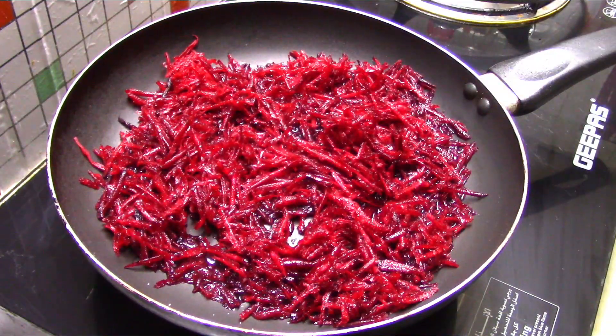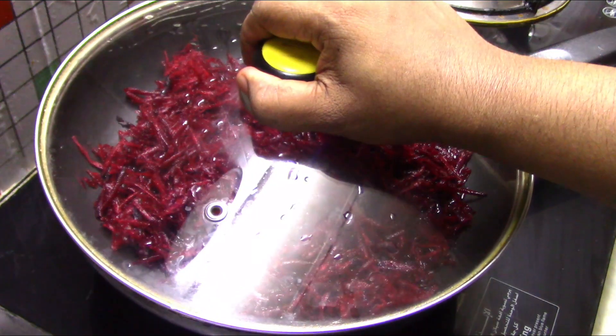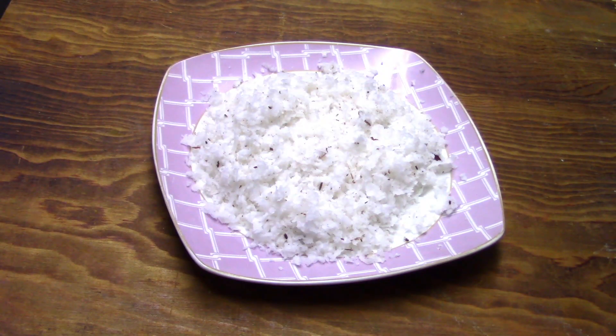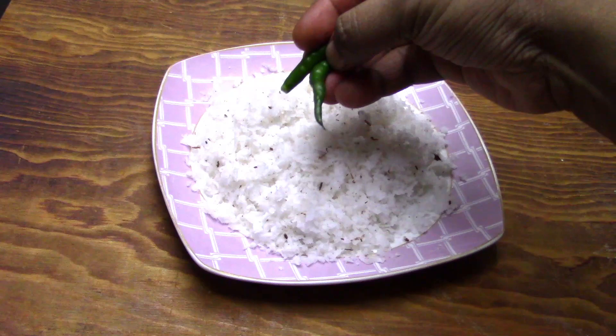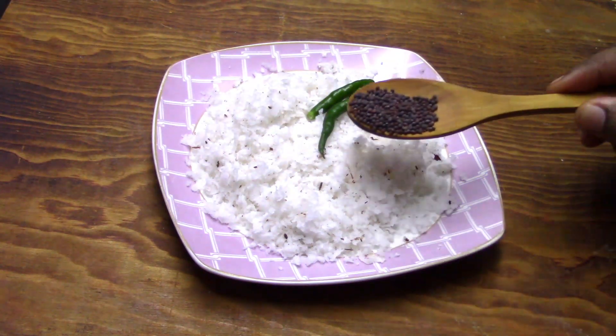Let's mix it in on a medium flame. We add 2 tablespoons of salt.